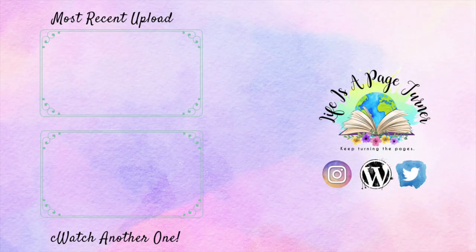On social media and my blog you'll see how I use this bag and what I put in it. That is it for me — until next time, keep turning the pages. We'll see you next time, thank you.